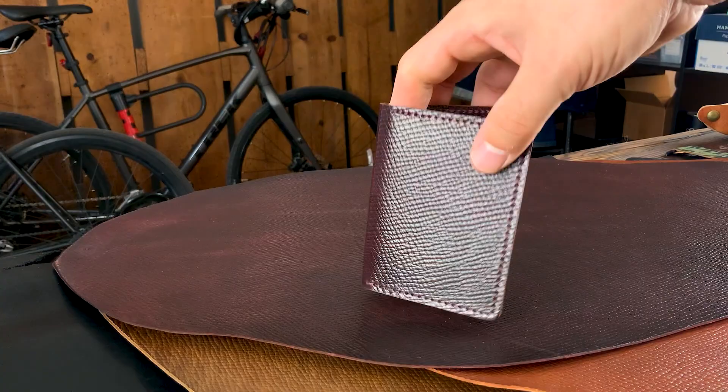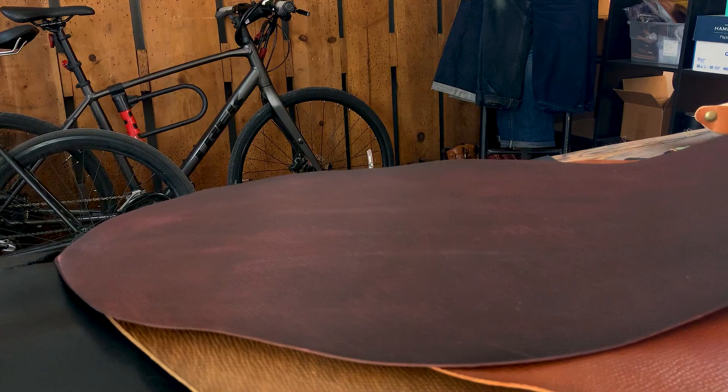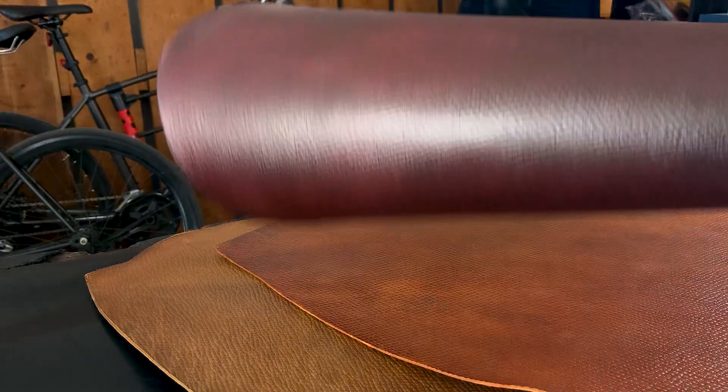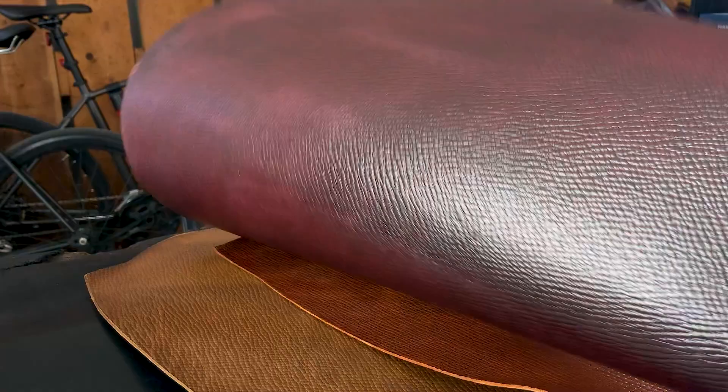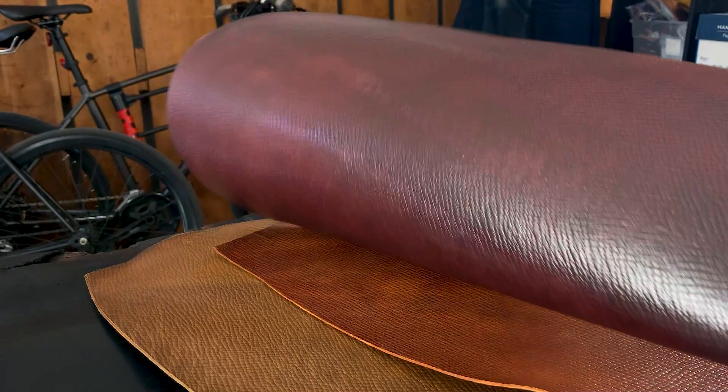I wanted to show you a Bugs Moran that we made out of it first. We have Color 8 Hatch Grain on the outside with Amaretto card slots underneath, and Color 8 on the inside. I thought this turned out really well. We're actually able to accept custom orders on these right now, so if you're into this Hatch Grain in Color 8, Amaretto, or Whiskey Shell Cordovan, I can make pretty much anything you like. Something interesting happens when we emboss or deboss the texture into the shells — the color gets a little bit lighter. You see a little bit more of those undertones of the Color 8 shells; it's a little bit more burgundy than most Color 8.